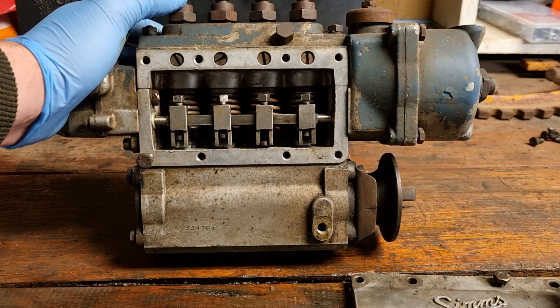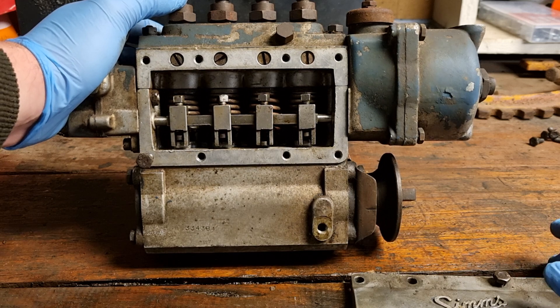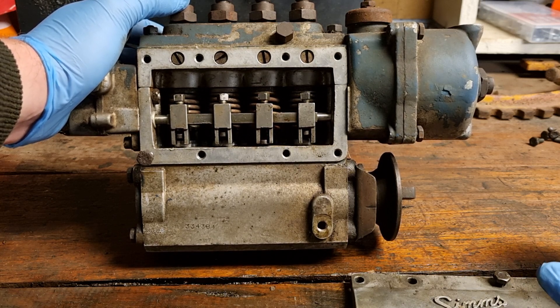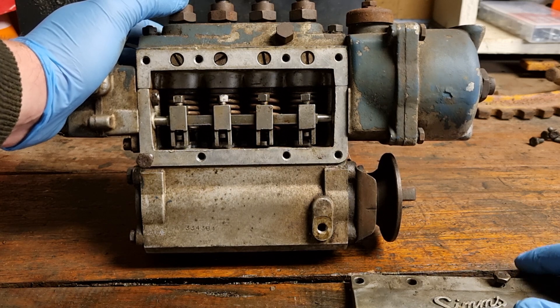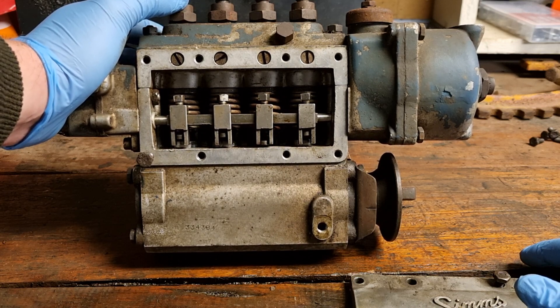These take about one sixth of an imperial pint — not a US pint, an imperial pint; they're an English tractor — which equates to about 80ml. The standard oil it uses is an SAE 30, which is about 10W-40 in modern terms. You can still get small amounts of SAE 30 as vintage engine oils — they do them for lawnmowers and things like that. For 80ml, why not get what the manual says: SAE 30.